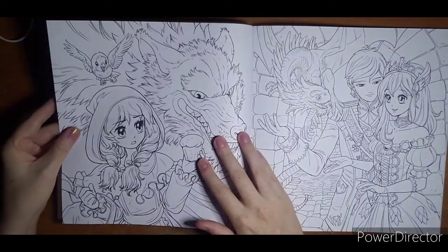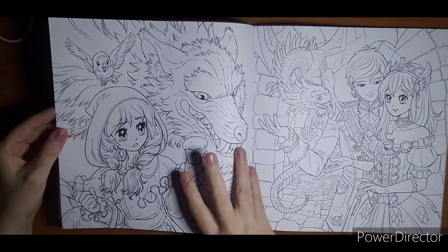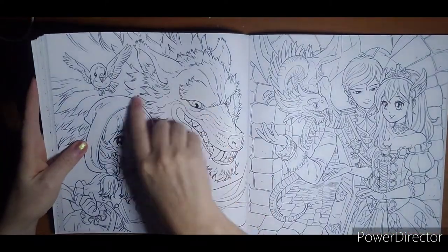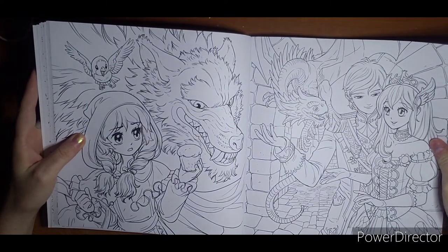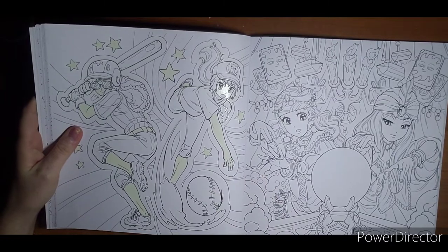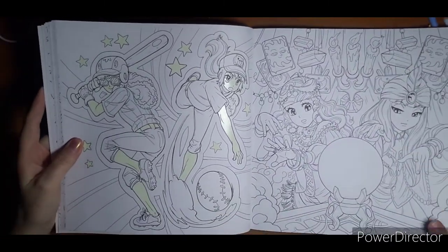It will be fun to see pages of this book done. Almost reminds me of a storybook. This one's like Red Riding Hood. Okay, this is a baseball one — kind of like we had in the beginning. It would have been a good one to have for the Fourth of July.